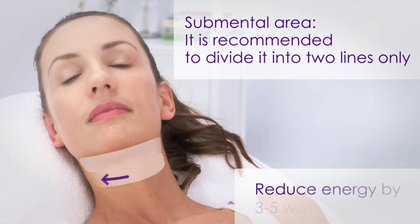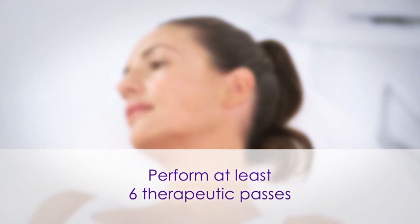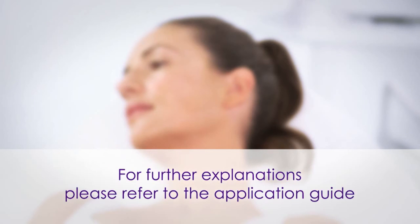Since this is a smaller area, reduce the energy by three to five watts. Perform at least six passes to achieve optimal skin temperature on each area before moving on to the next one. For further explanation, please refer to the application guide.